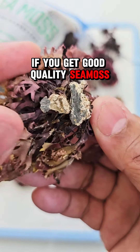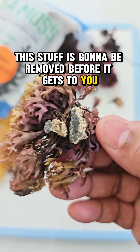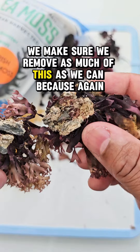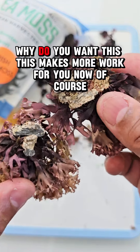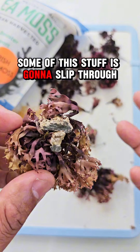If you get good quality sea moss, this stuff is going to be removed before it gets to you. So when we see any of this stuff, we make sure we remove as much as we can, because why do you want this? It just makes more work for you. Of course, some of this stuff is going to slip through.